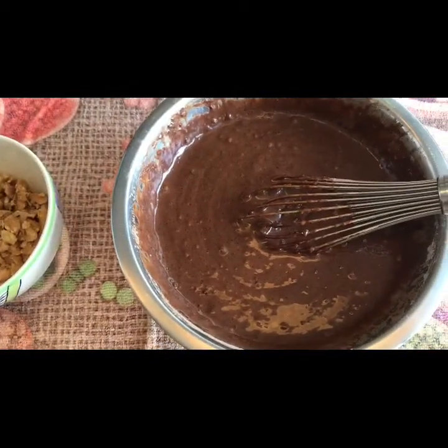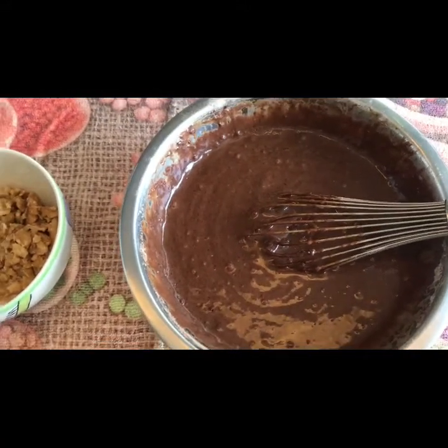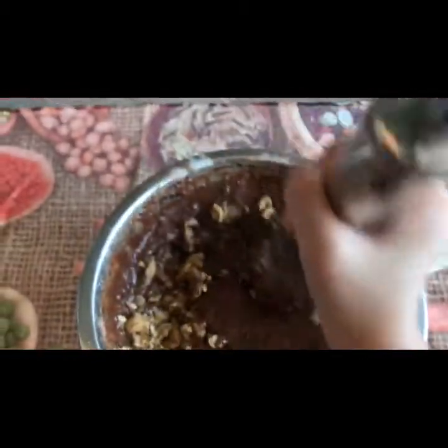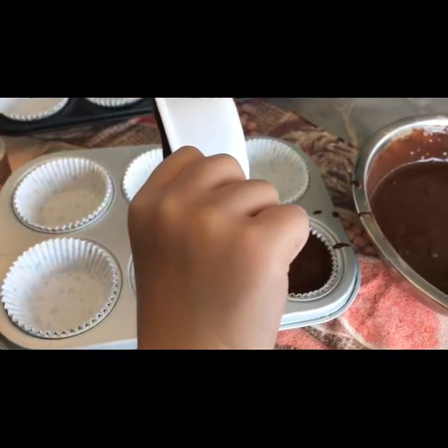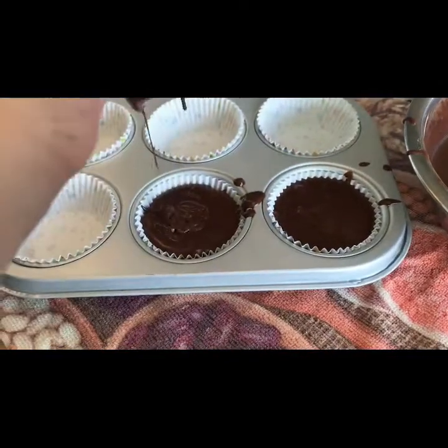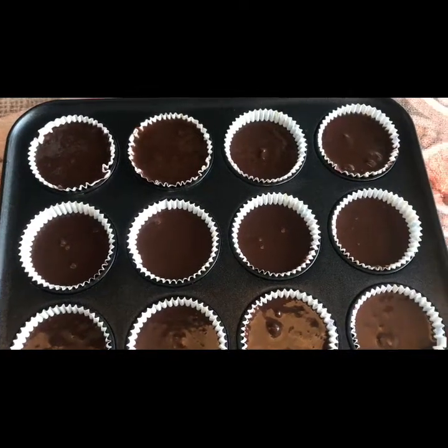Last, we are going to put a little bit of nuts. Stir and give a stir. Next, we put it in the molder to bake the cupcakes. We put it in the molder. Now it's ready to bake.